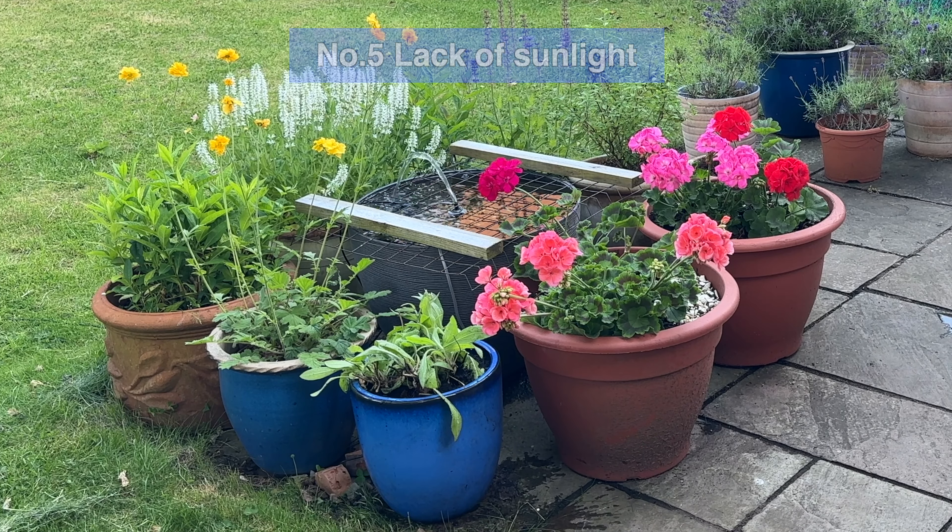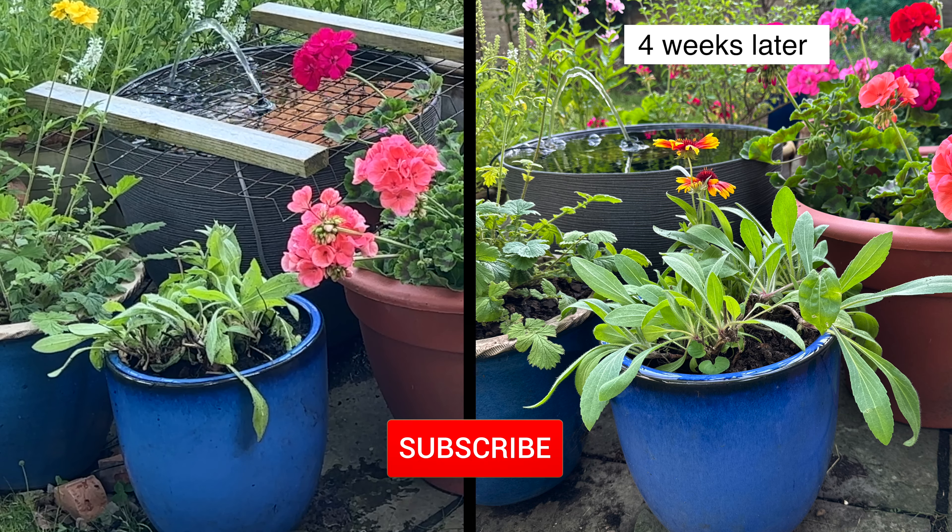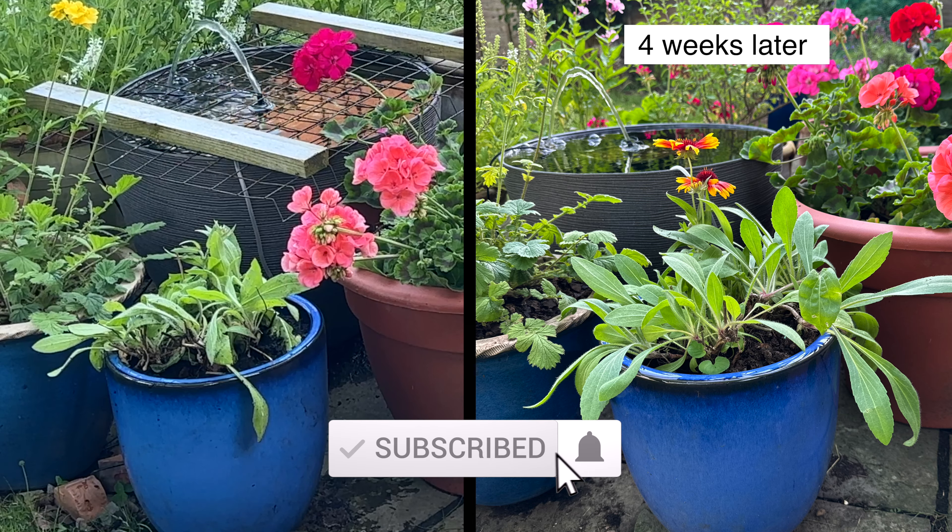Another reason for stunted growth is not enough sunlight, so check if your particular plant needs to be in a more sunny location. My plant is fine here because it gets loads of sun. Just four weeks after fixing the root bound problem, you can see the difference — it's now at least double the size and it's also got a couple of flowers.